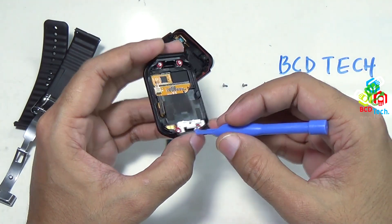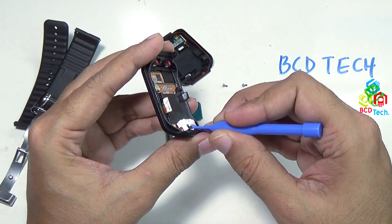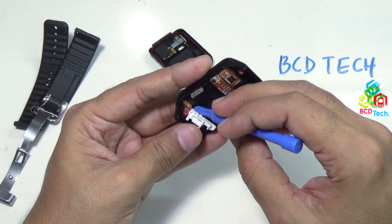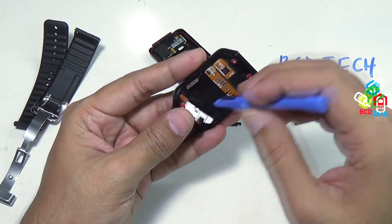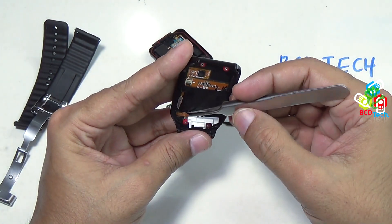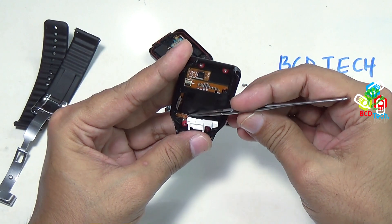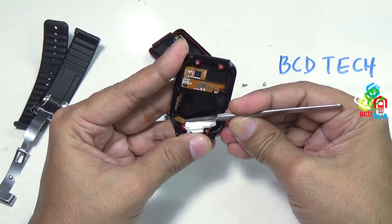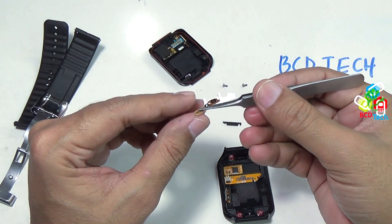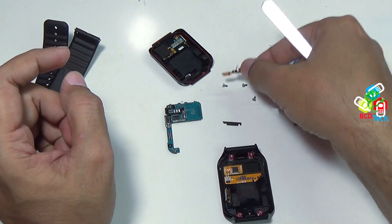To take out this home button, you have to lift from here. The home button comes out very nicely. You have to separate this flex — use your tweezers and try to lift the flex. This home button comes out very nicely. That is your main home button, and that is your connector.